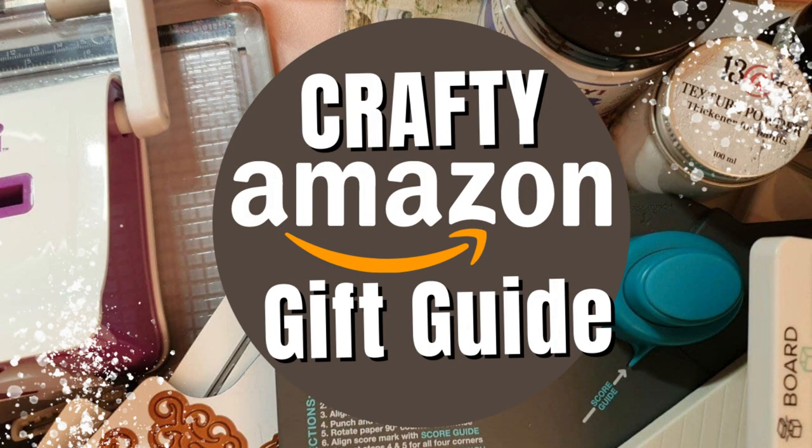Hi everyone and welcome to this crafty Amazon gift guide. Like many other people, I rely on Amazon this Christmas 2021. It's of course nice to get stuff from little independent shops, but with the postal service it's sometimes difficult to get stuff in time. So without any further ado, let's start — I hope you find something for the crafty person in your life.